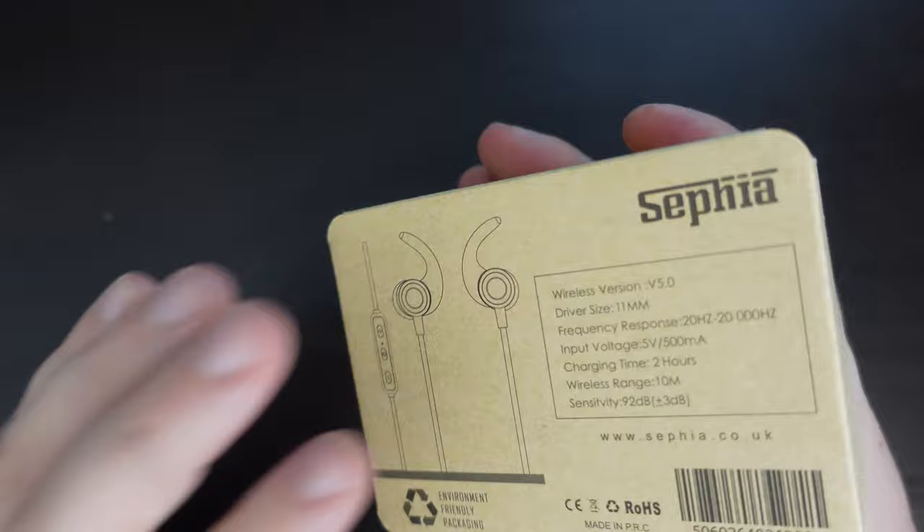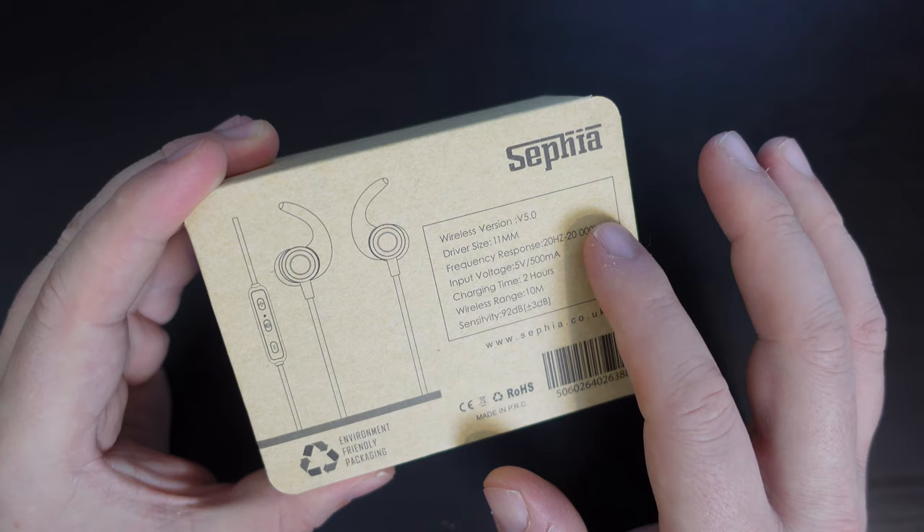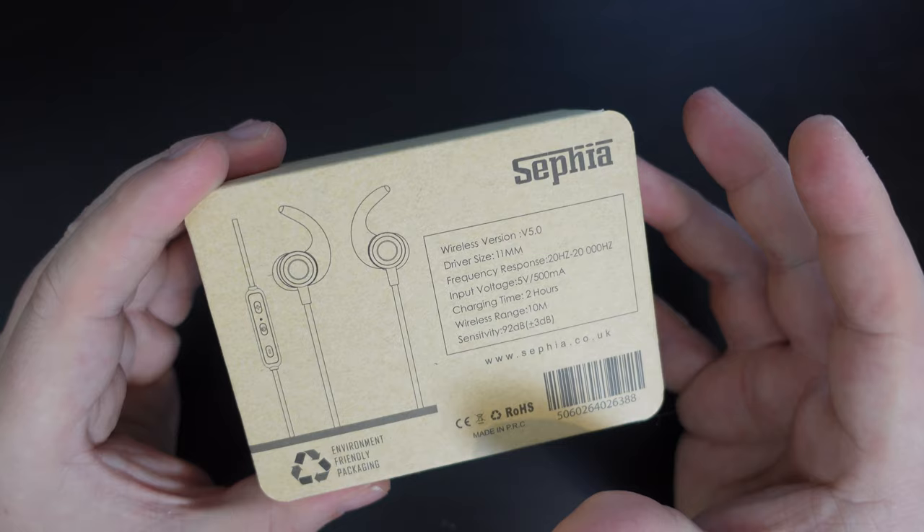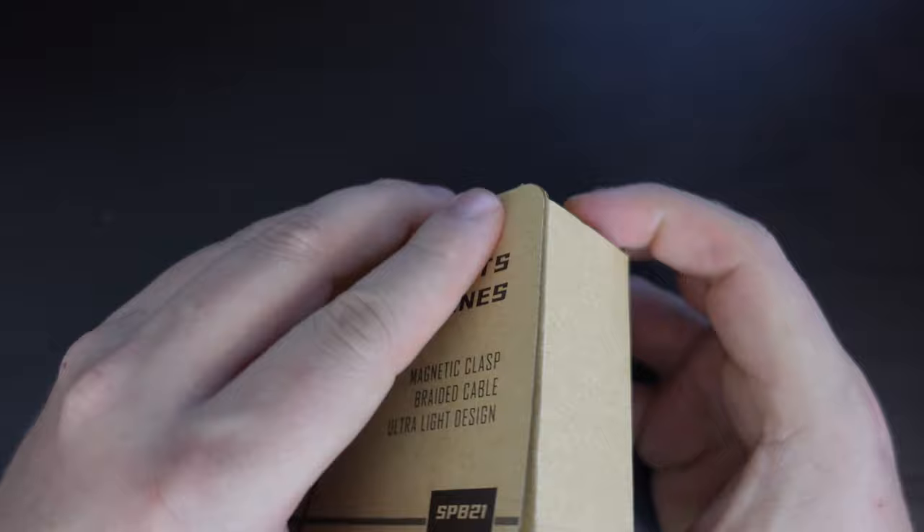Let's have a look at what the packaging says. It essentially gives you details about this. It is Bluetooth 5 earphones, which is great because you can potentially connect this to multiple devices. Your charging time is around about two hours, with a wireless range of 10 metres.